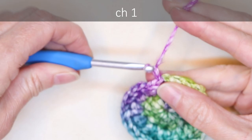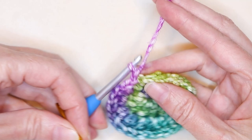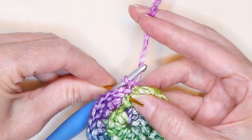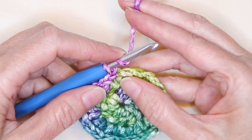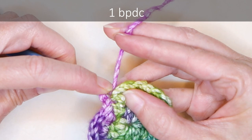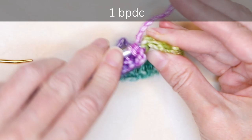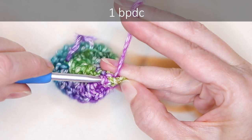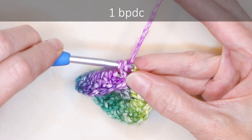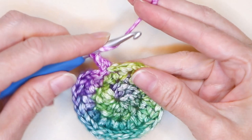To start the sides of our water bottle sling, chain 1. Now we're going to do back post double crochets — putting the crochet hook in around the post of the stitch. The very first one is a tiny bit trickier than the rest. We're going to go in right after that chain 1 and around our double crochet. Wrap your yarn like you normally would and come in from the back side right after that chain 1. Stretch your work and push your hook right back out after that double crochet so we just have the post on our hook. Wrap your yarn, bring it through, and do your double crochet — wrap and take off two, wrap and take off two. It's a normal double crochet, but around the post.